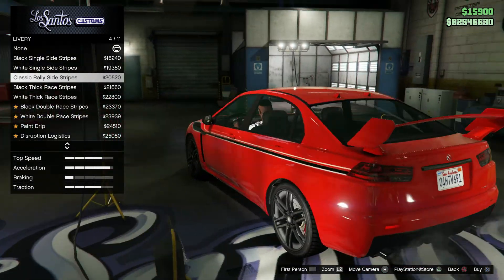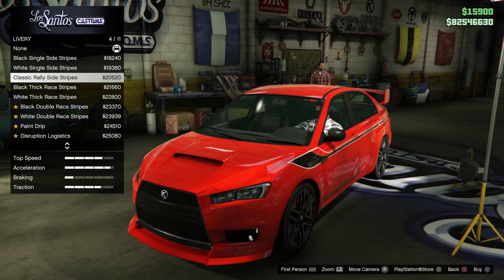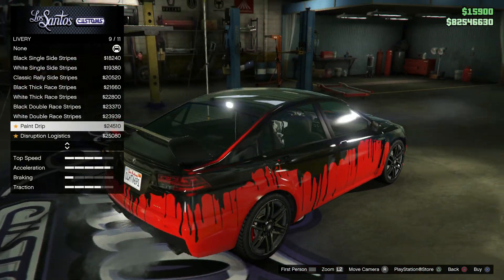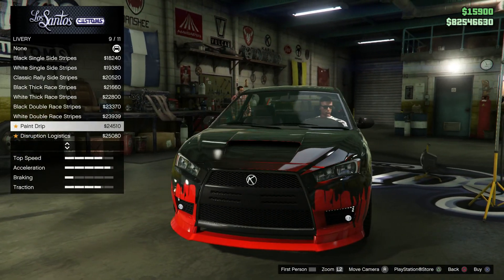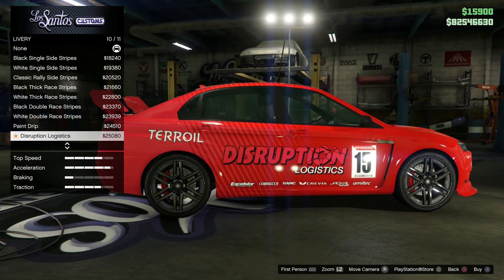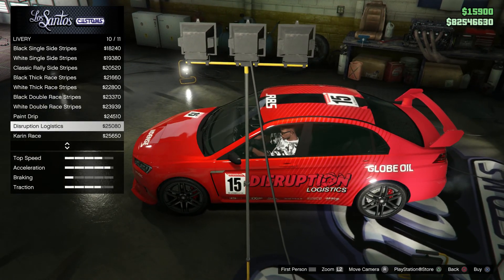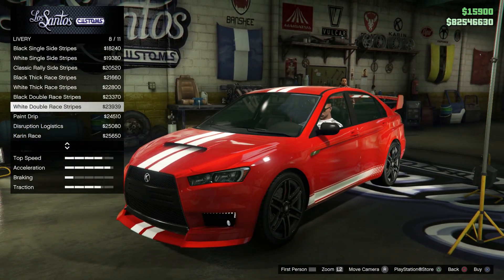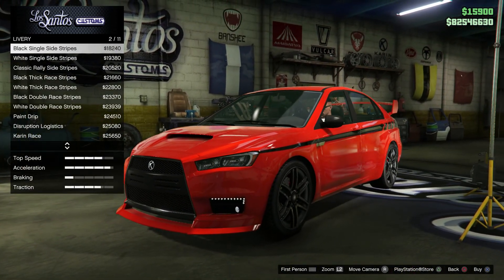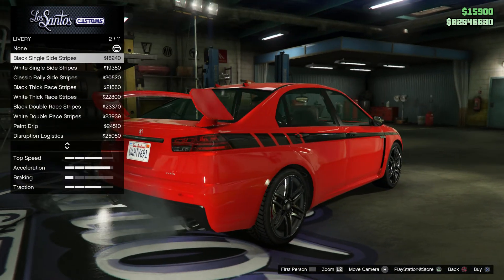That livery kind of looks like the Evo from Tokyo Drift with the red and that black stripe. That's not what I'm going for, it just kind of gave me that vibe a little bit. This paint drip one looks weird on this car. Disruption Logistics — is that the website where you sell guns in the bunker? It's like a rally livery, wear paint livery. I don't really like any of these liveries honestly.